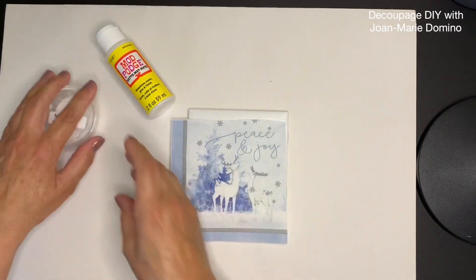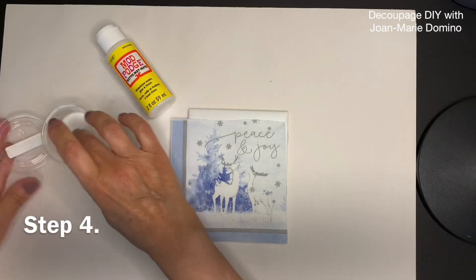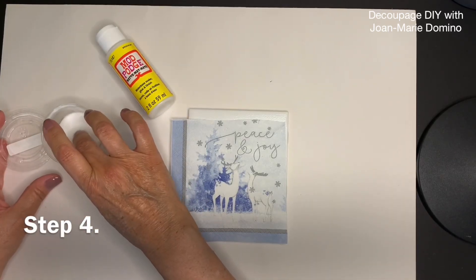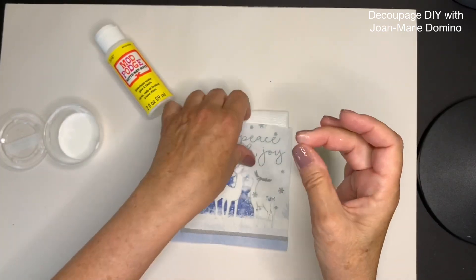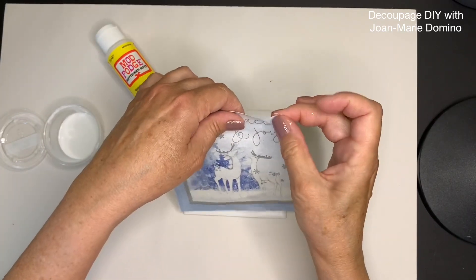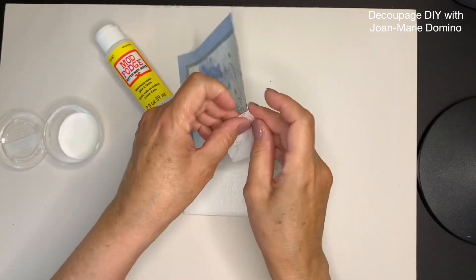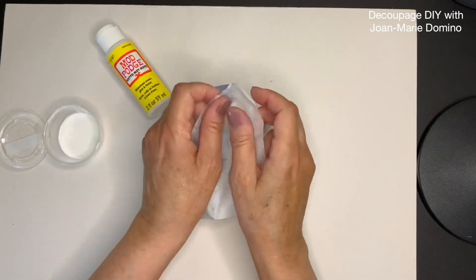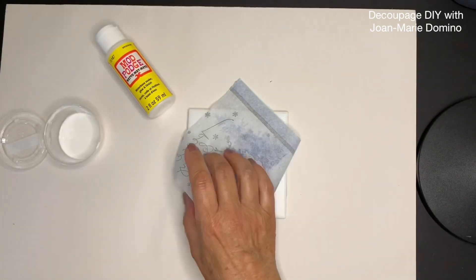In decoupage, remember we only use the top printed ply, so I need to separate it from the back plies. This napkin has only one unprinted back ply. I put a little bit of Mod Podge between my fingers to get it nice and tacky, press it up in the corner, then release my fingers and pull it apart — now I only have the top printed layer.